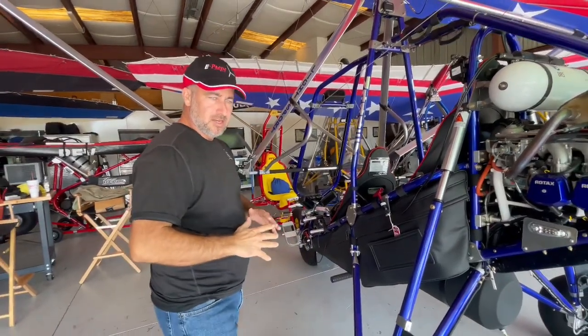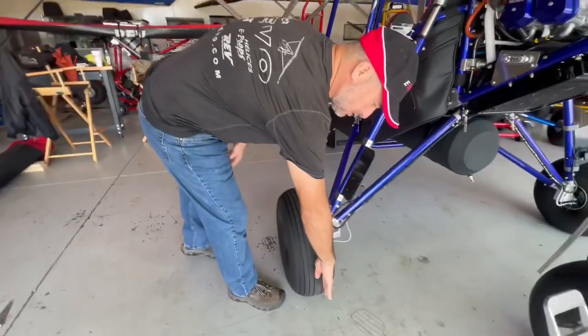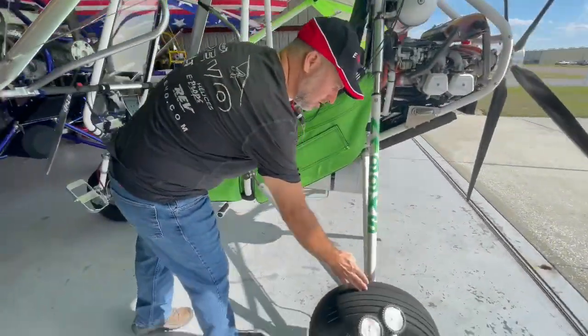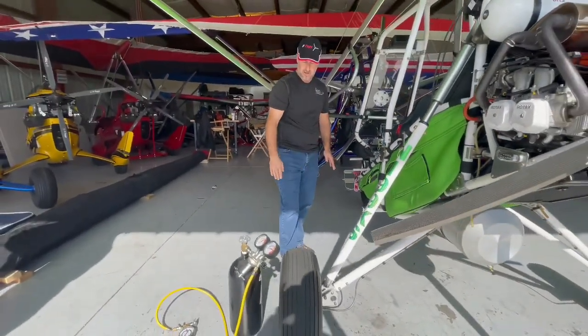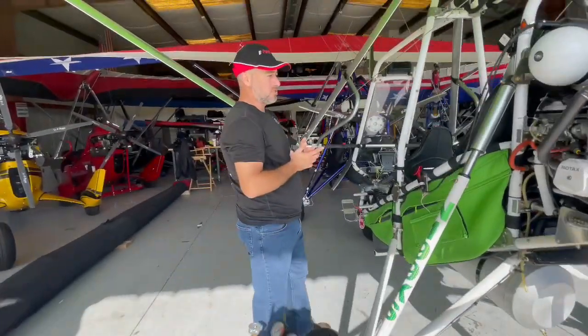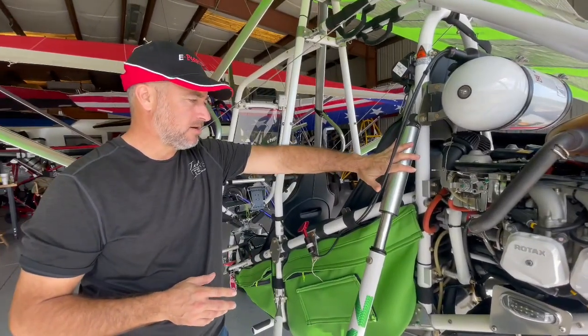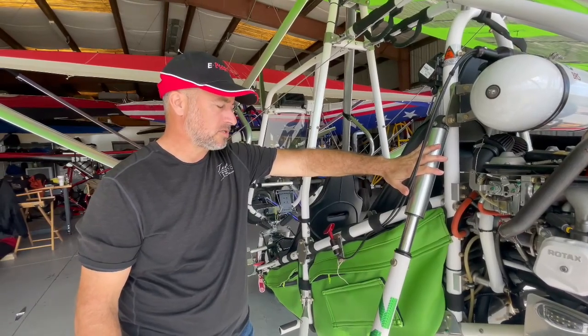Another good way to check is that the tire should be square to the ground — 90 degrees — or the top of the tire should actually lean out slightly. If we come around to the back of this aircraft, you'll see this tire is probably 90 degrees but might be tilted in half a degree or so. It's getting to the point where it needs air. We run 600 psi in these Fox shocks, and my guess is this one probably has less than 500 psi in it right now.